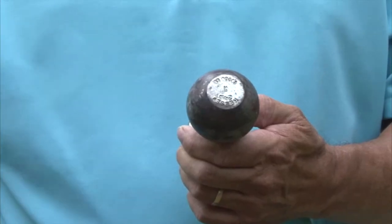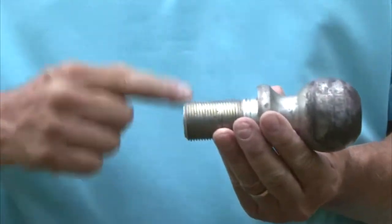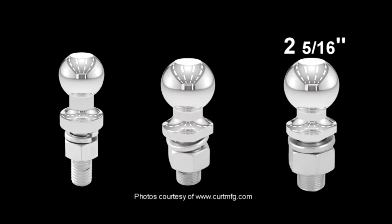Hitch balls have three basic measurements: the ball diameter, the shank diameter, and the shank length. Ball diameter sizes come in one and seven-eighth inch, two inch, and two and five-sixteenth inch.